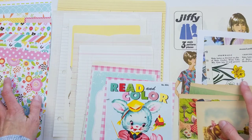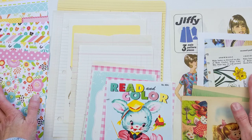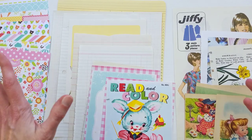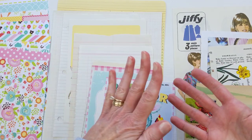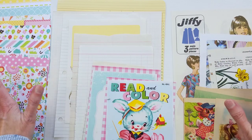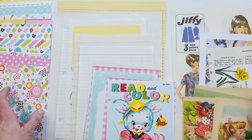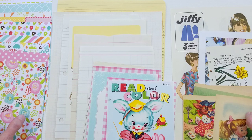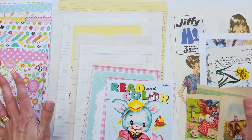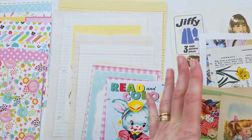If you're watching this during the coronavirus stay-at-home time, you're probably home with your kids and looking for things to do. This is something you could do with them — all it involves is hole punching papers and adding them to binder rings. I'm going to take it a little further as far as putting the pages together, sharing a mini class with a formula to simplify the process.